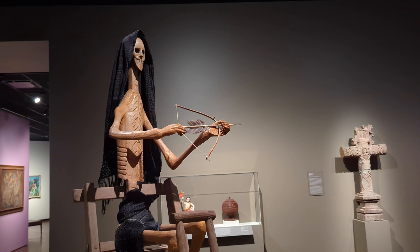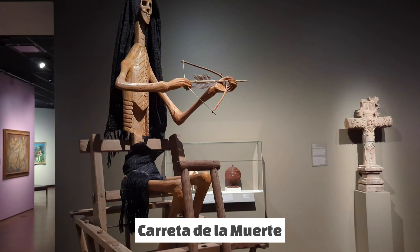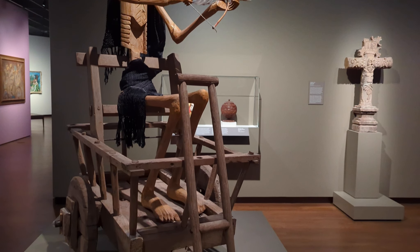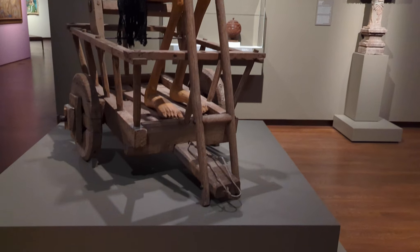Made in southern Colorado and New Mexico during the last part of the 19th century and the first part of the 20th century, the Death Cart of the Dead is a small cart built in the style of a historic ox cart of the region.